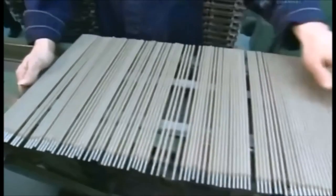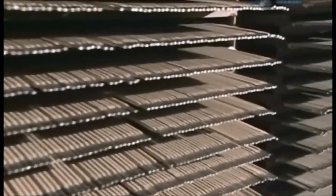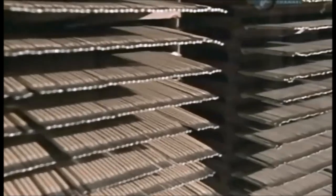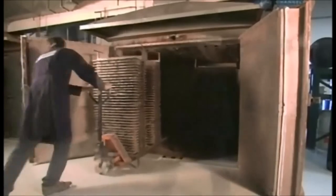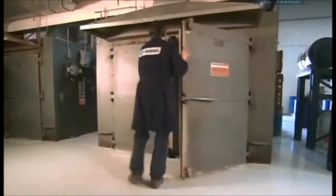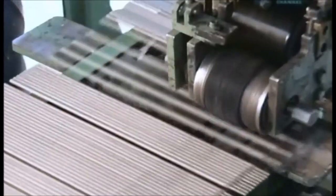A worker now checks for uneven coating and to see if the wire is well-centred. The coating dries at room temperature for up to 72 hours. To cure the coating, the electrodes are put in an oven and heated to 485 degrees Celsius for up to five hours.